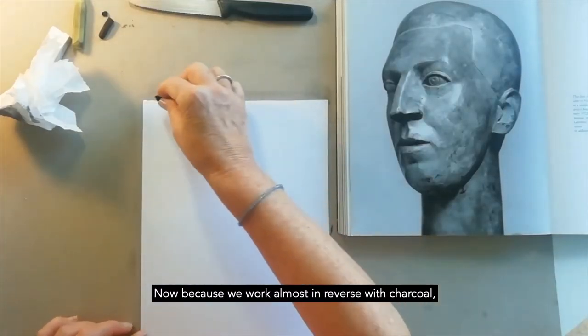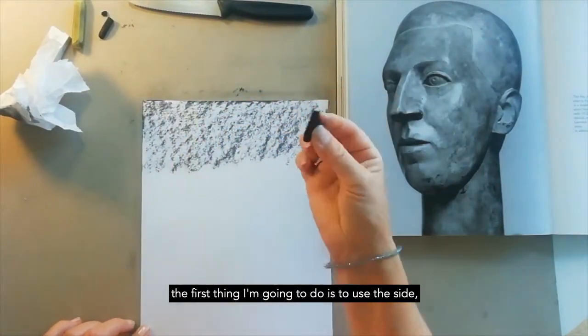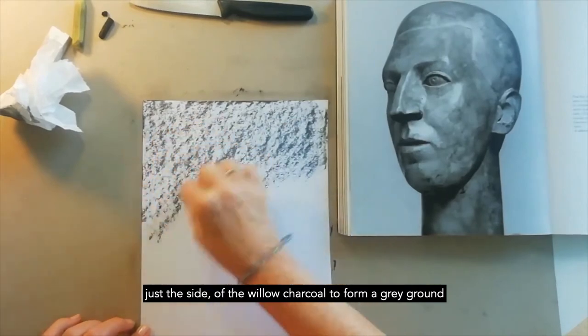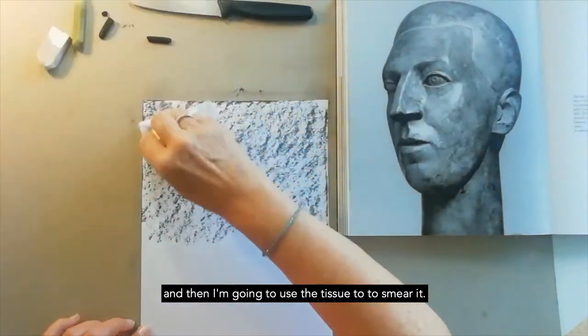Because we work almost in reverse with charcoal, the first thing I'm going to do is use the side — just the side — of the willow charcoal to form a grey ground, and then I'm going to use the tissue to smear it.